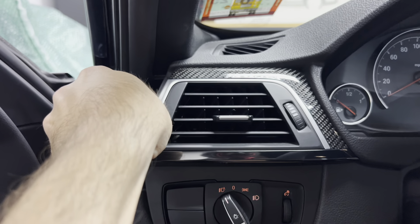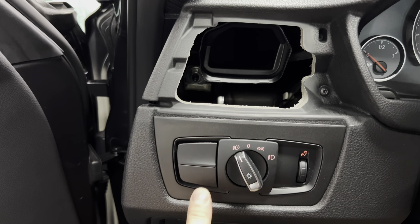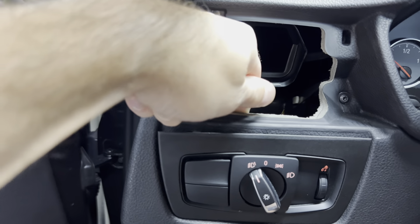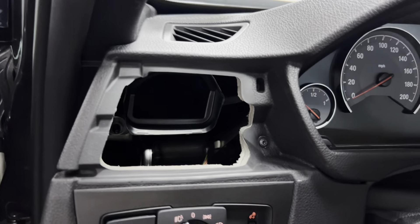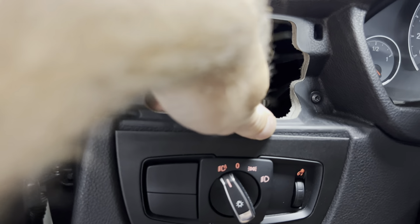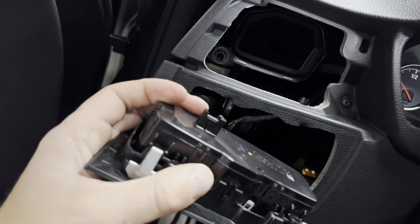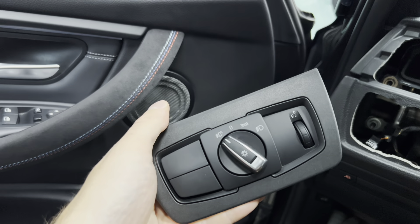Anytime I see blank dummy buttons in a car it always makes it feel and look cheaper — like you didn't pay for the extra options. So having the Euro version up there is going to liven it up and make it look cleaner. To remove it, you don't need any tools. You just pry underneath the vent and it pops out with no connections. Then there are two tabs — push them down to pop the module out. Pull it down and there's one connection point. Take that off and there we go.